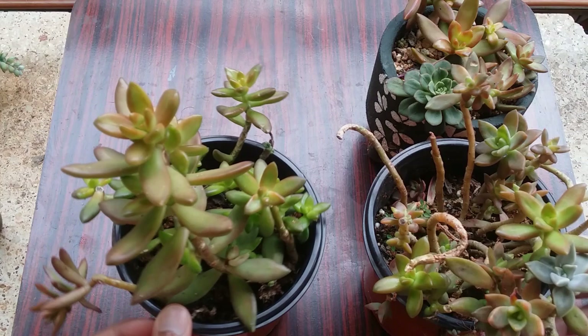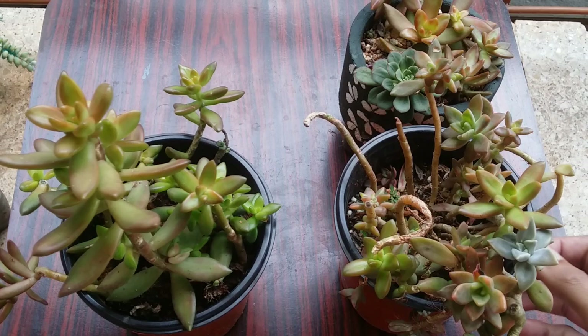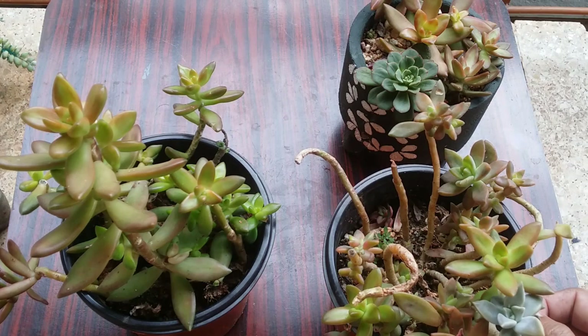I usually give them afternoon direct sunlight only during winters because it's a little cooler. During summers I do not expose them to afternoon direct sunlight. In that way you can see they can handle slightly higher intensity of light as well.